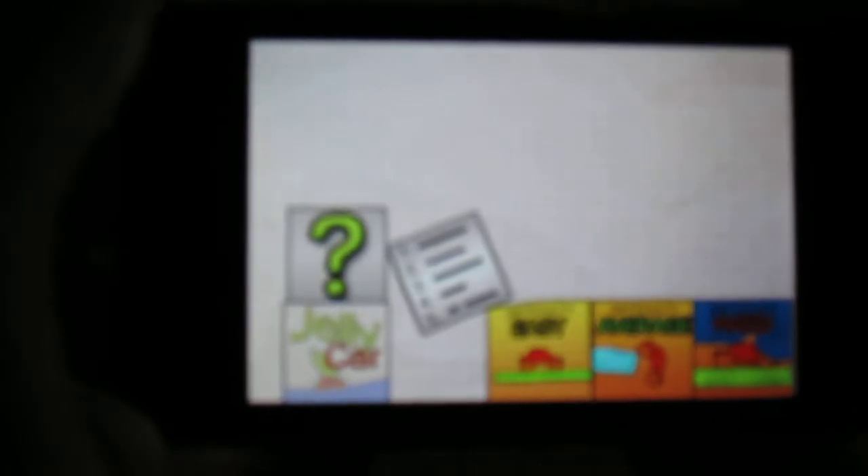It has a lot of levels. Here it'll show everyone else's scores, and then you can go back. The Jelly Car little icon will let you see the directions, same as that.